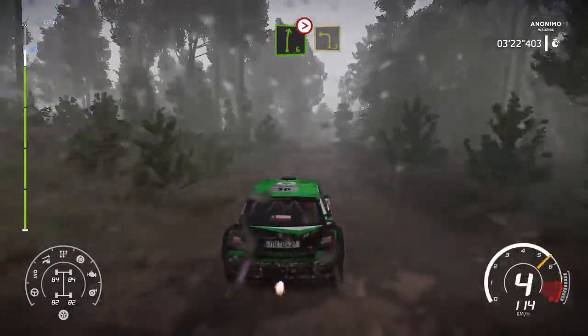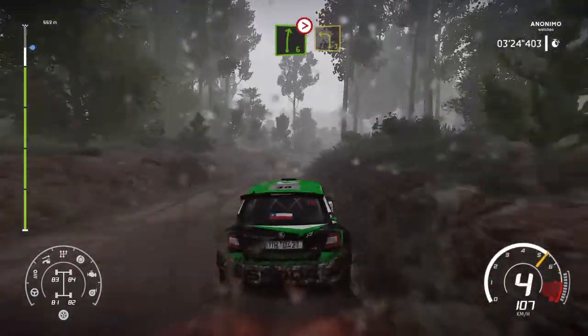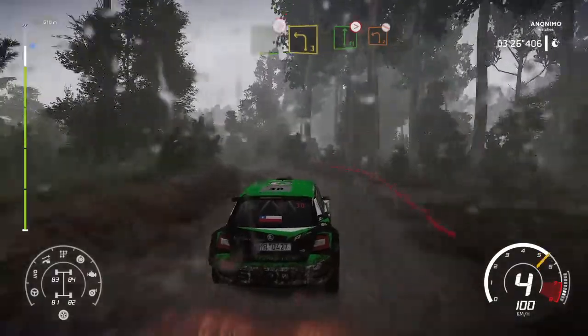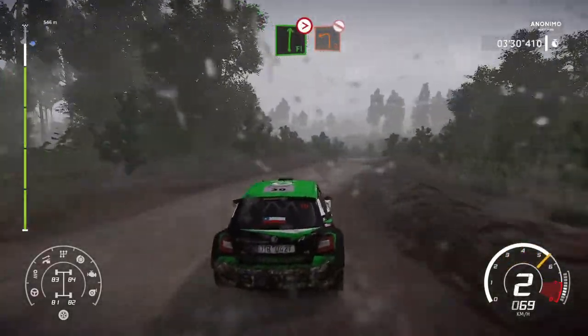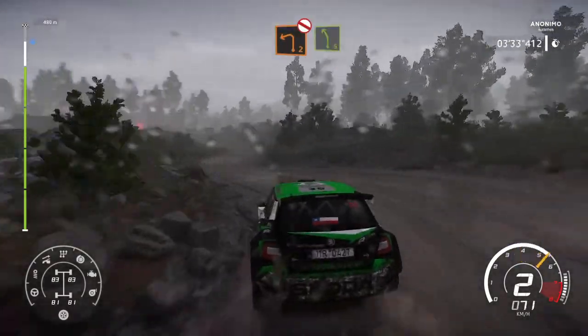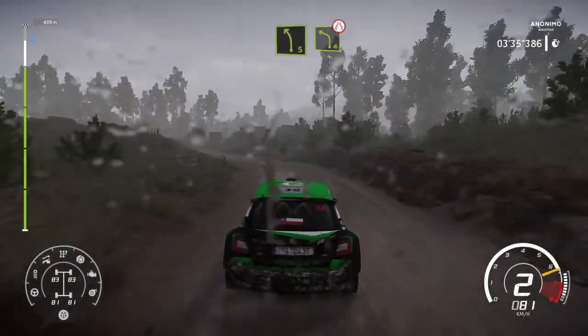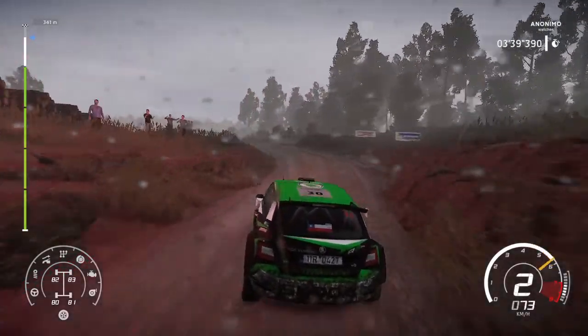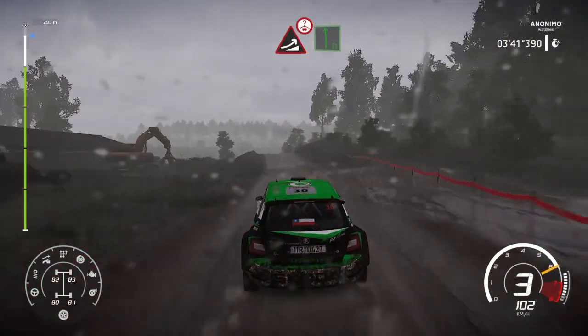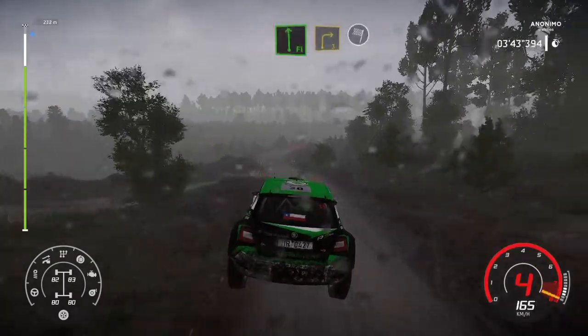And left 4, small cut, narrows. Caution, jump over crest, into flat left. And right 3, long, open, into finish.